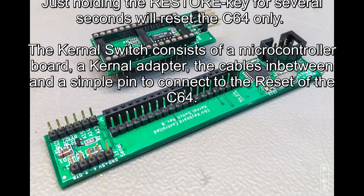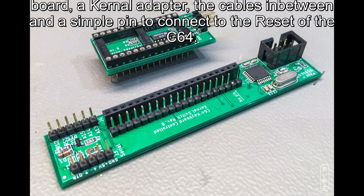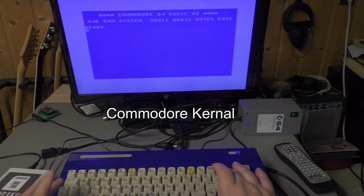The kernel switch consists of a microcontroller board, a kernel adapter, the cables in between, and a simple pin to connect the reset of the C64.